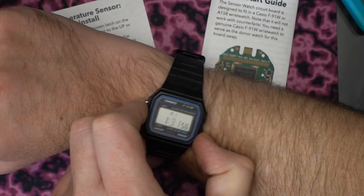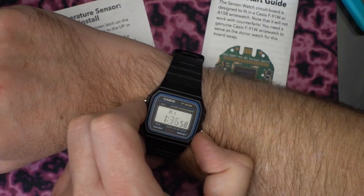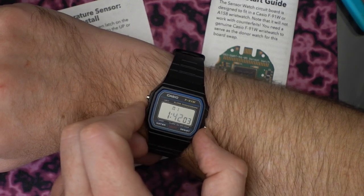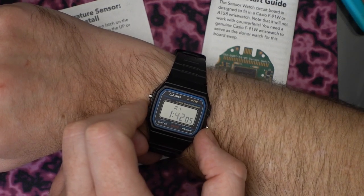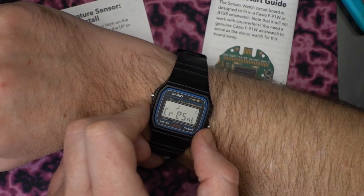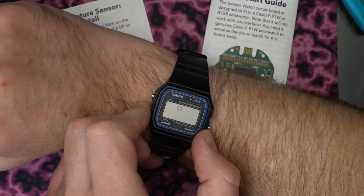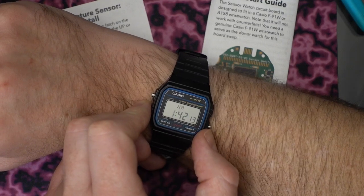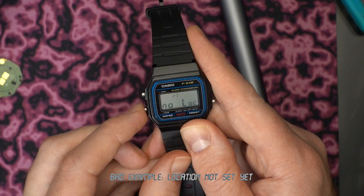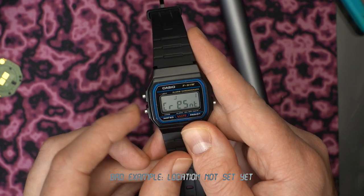I've only had the Sensor Watch for about a week but I've been pretty impressed with the functionality this new PCB brings to the watch. The firmware for this board is called Movement, and this particular PCB shipped with a version called Standard. It comes with a number of different built-in clock faces: simple clock, world clock, sunrise, sunset, moon phase, and temperature.